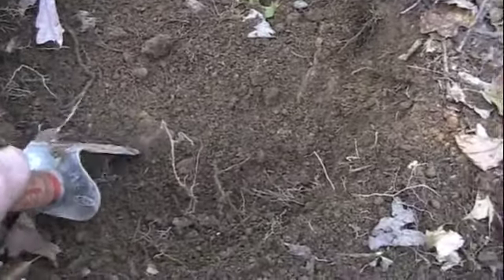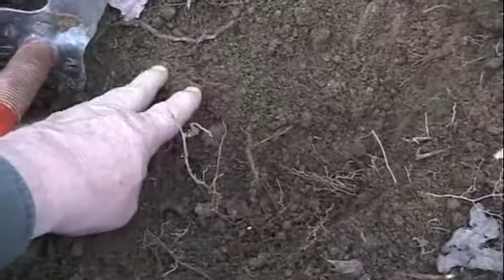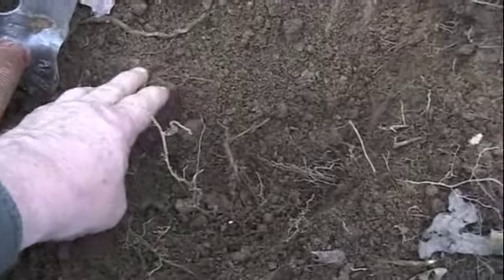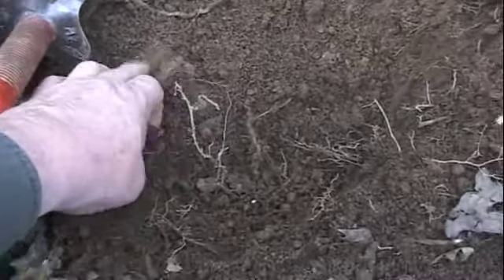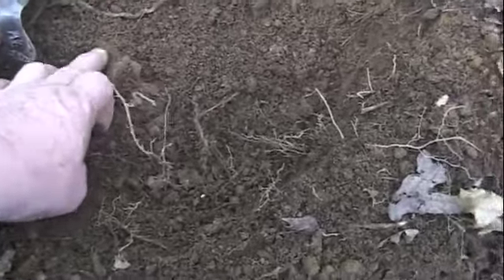I got a fairly good signal that seemed to cover a fairly large footprint. So I dug down probably close to six inches and found what I thought was an old Drummer Boy's buckle. And this is what it looked like as I uncovered it.